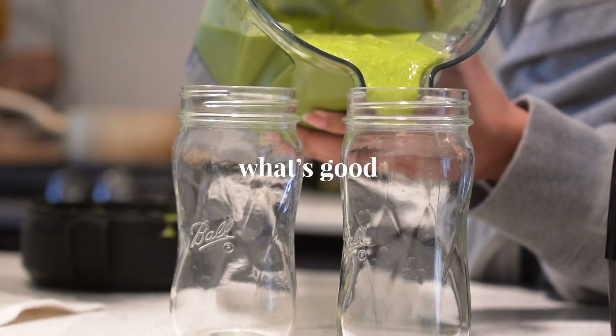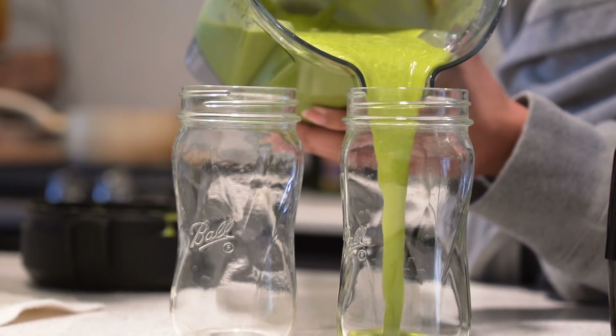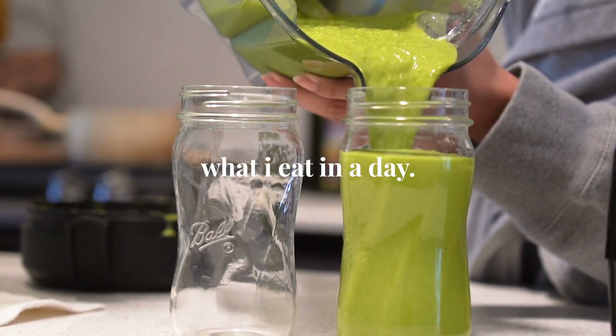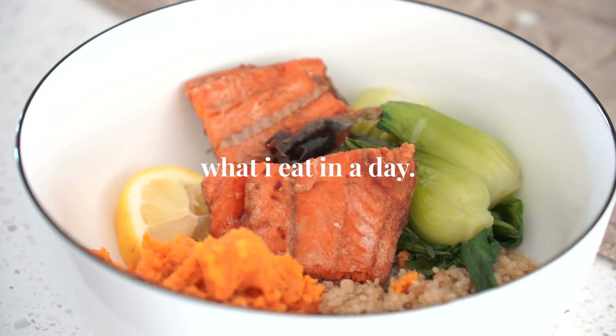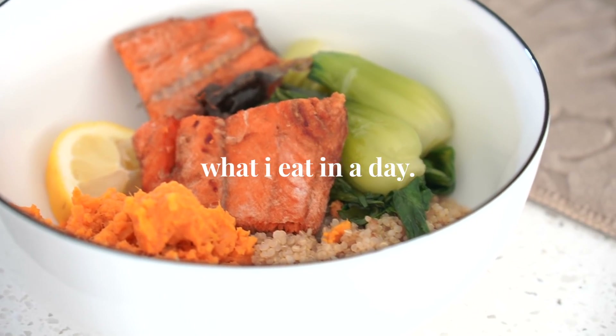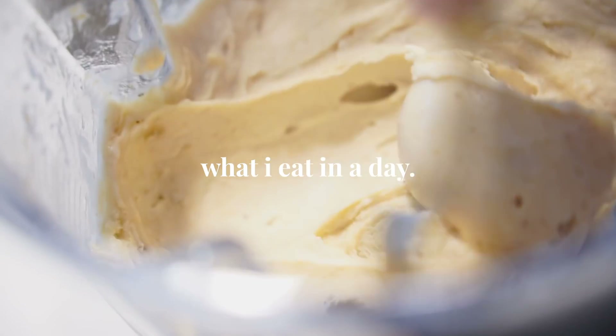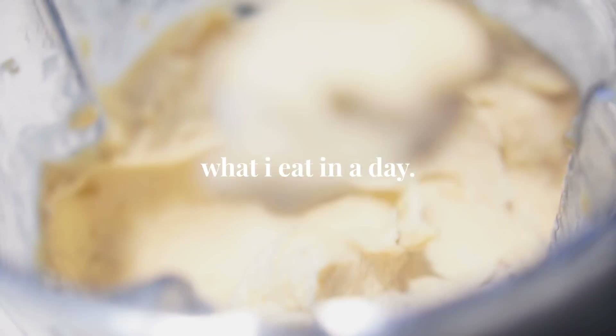What's good? It's been a while since I did a 'what I eat in a day' video, and since I'm trying to get back to eating healthy again, I figured I'd document it — because for these past couple of months I have been eating a lot of food that's probably not the best for you. Thank you Aura Organic for sponsoring this video, and let's get started.